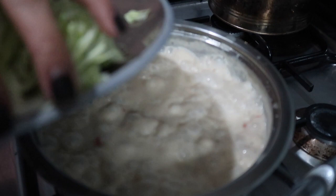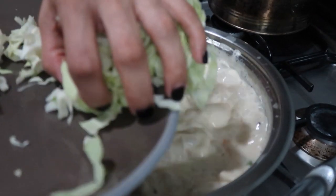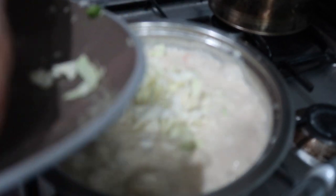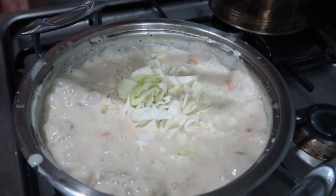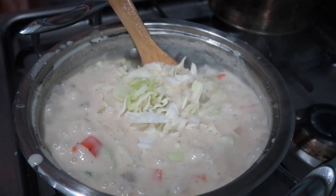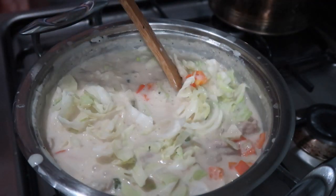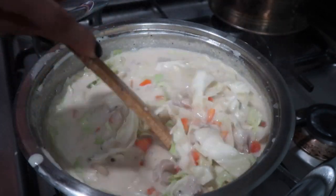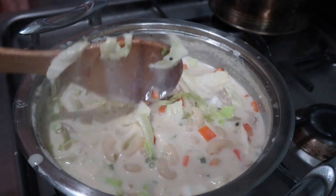After about one more minute, we're going to add the cabbage and then turn off the heat, because the cabbage will continue to cook. Turn it off, let it sit, and stir — and voila! It is time for dinner!